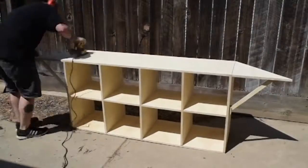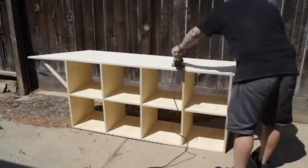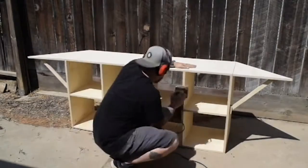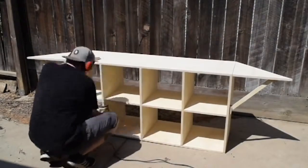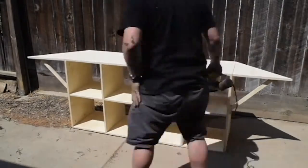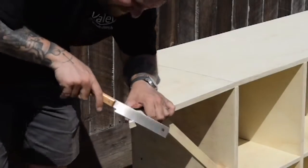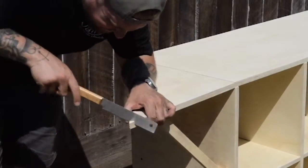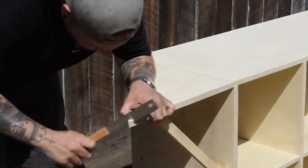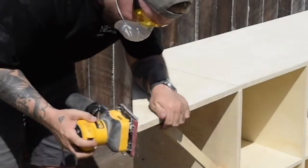Now time for a whole lot of sanding. Everyone knows how exciting but necessary this step is, so we're moving to super speed. After seeing how sharp the corners were and that this is going into a kid's room, I decided to round the corners. I just used the palm sander and a makeshift sanding block to get a smooth rounded corner.